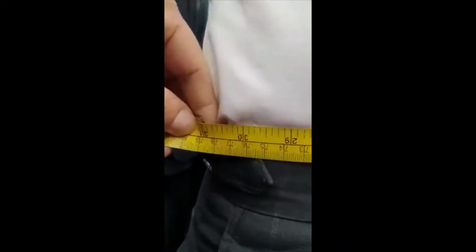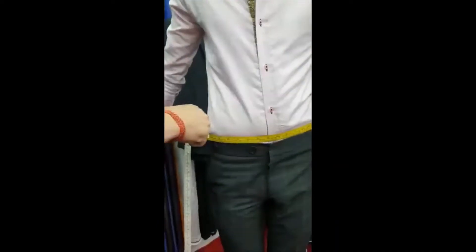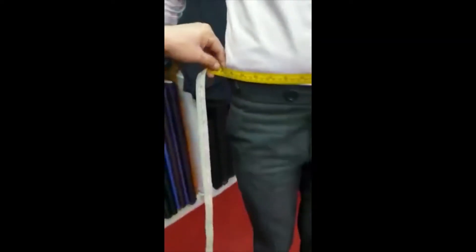I'm going to go around the waist. It's just exact. I put my finger inside the measurement tape — that's very important. The waist is 31.